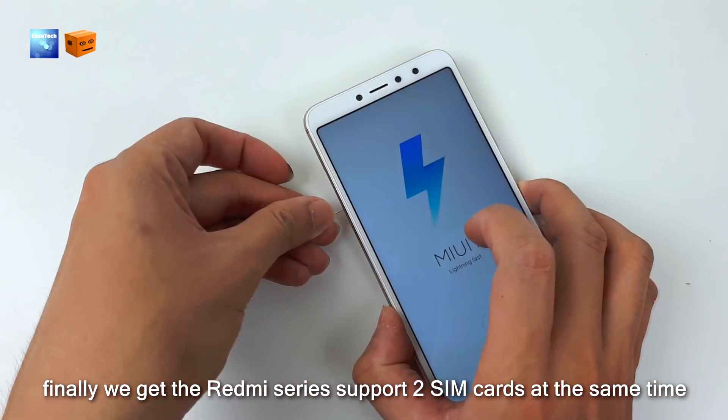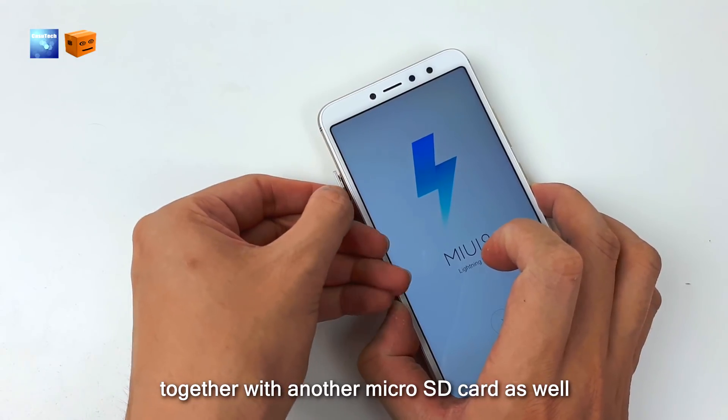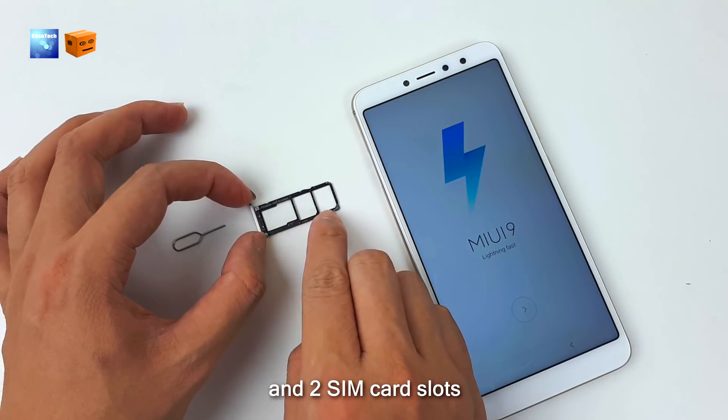The Redmi S2 supports 2 SIM cards at the same time together with a micro SD card. There is a dedicated micro SD card slot and 2 SIM card slots.